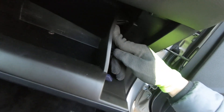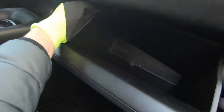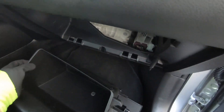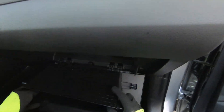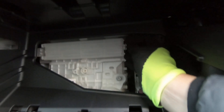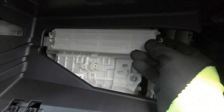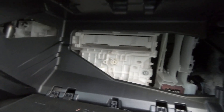Now push on both sides — one side and the same thing over there. Just like that — super simple, as you can see. Now push those two clips toward each other and remove the cover that covers your air filter.